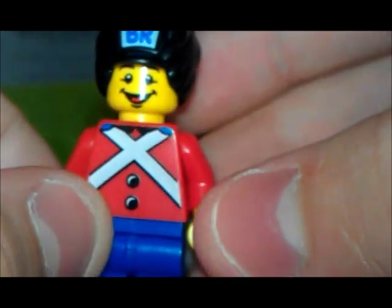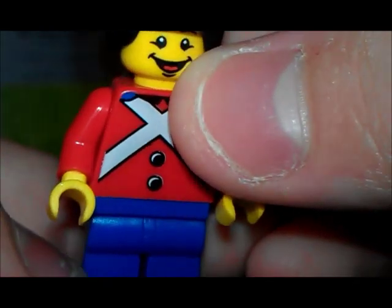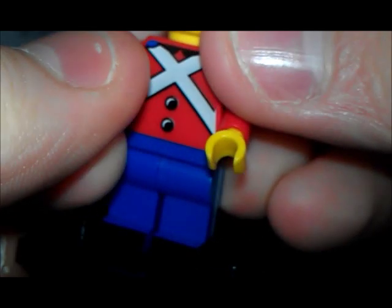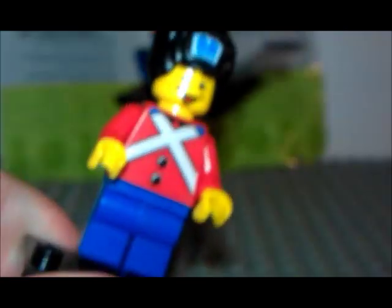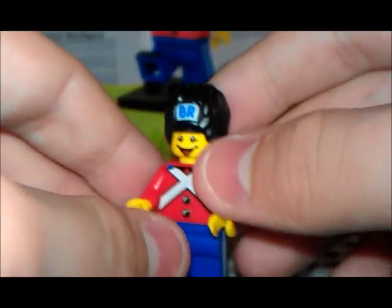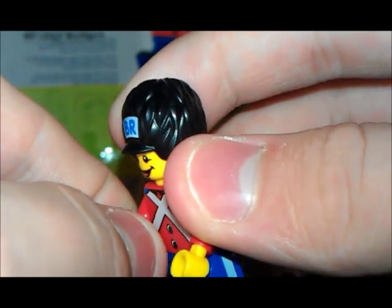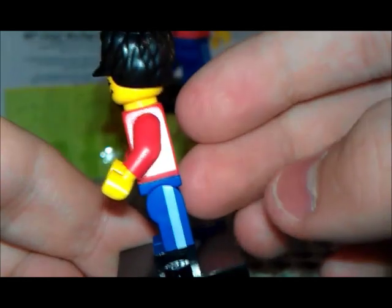That's nice. I bought him in VR for 20 Danish crown. Sorry about that — I'm Danish, so you know that. I'm not so good at English but I try. And yeah, this is the VR boy. I don't know if he is in America or something, but he's in Denmark. So yeah, that's awesome.